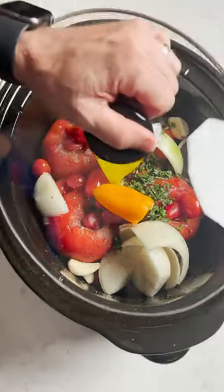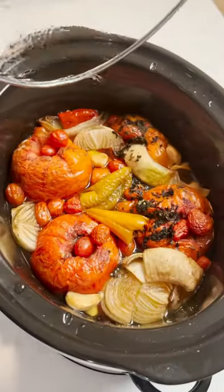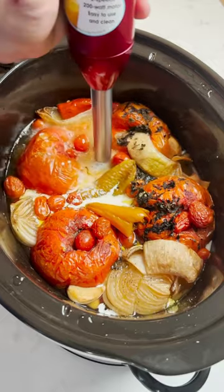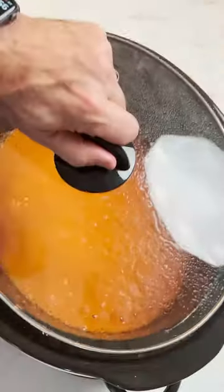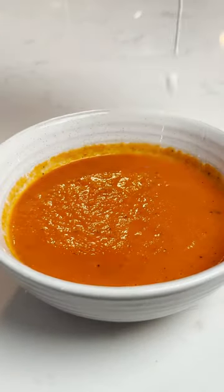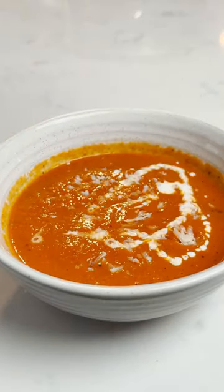Put a lid on it, set it on low, and come back seven hours later. Add in a third of a cup of heavy cream. Use an immersion blender to puree it, then simply top it with a drizzle of heavy cream, basil, and Parmigiano Reggiano. This will definitely keep you coming back for seconds.